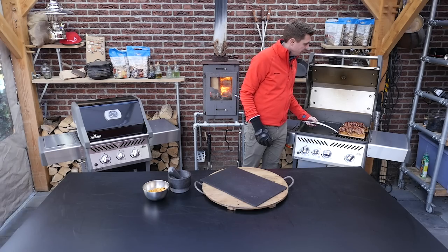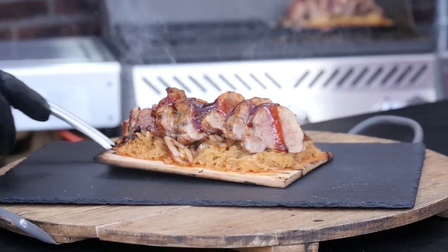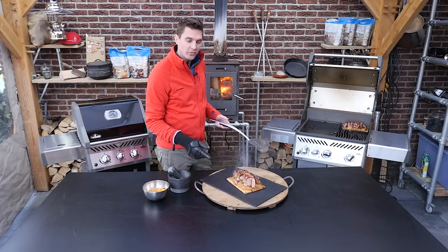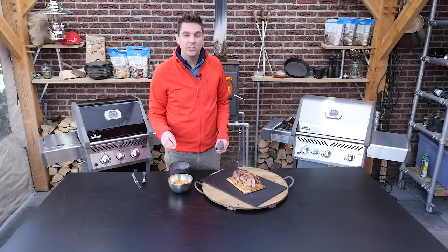So let's get this off the grill, onto the board. And this is how you serve it — just serve it with the plank underneath. As a finishing touch I wanted to add these roasted corn kernels.